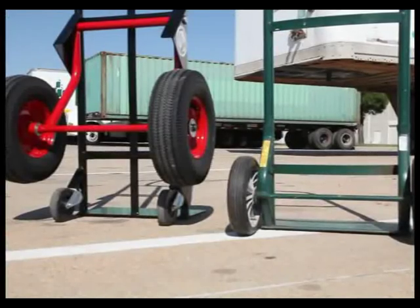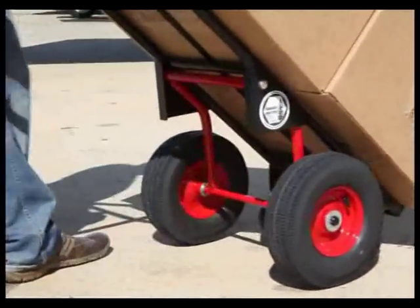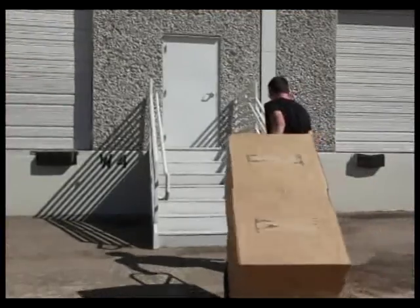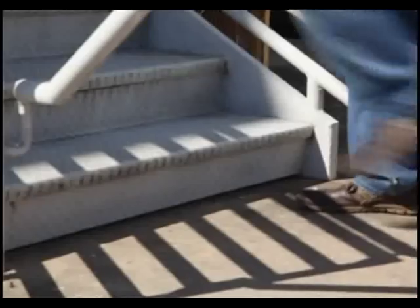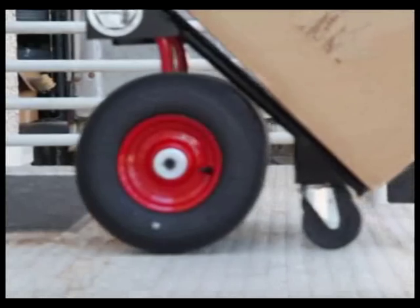On the right you see a standard hand truck; the Painless Hand Truck is on the left. The large rear wheels make it easier to pull up obstacles like stairs and curbs. As soon as the rear wheels encounter the stairs, they automatically move into the short wheelbase position to make it easier — it's like having built-in stair climbers on every truck.